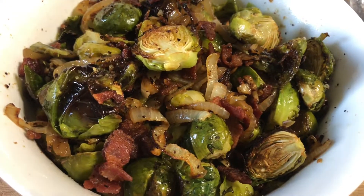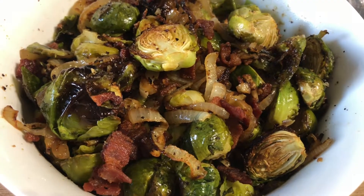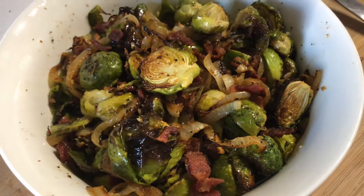Hi everyone, welcome back again to my YouTube channel. Today we're going to roast Brussels sprouts. Please keep on watching, thank you.